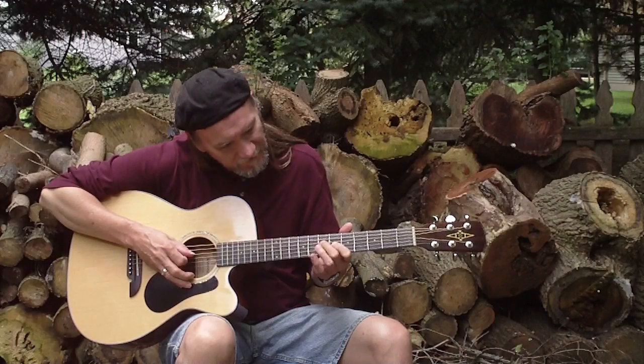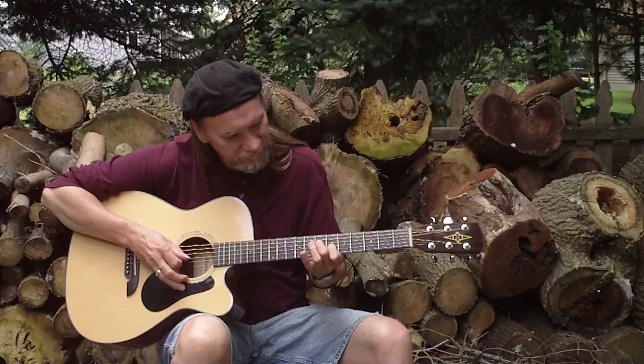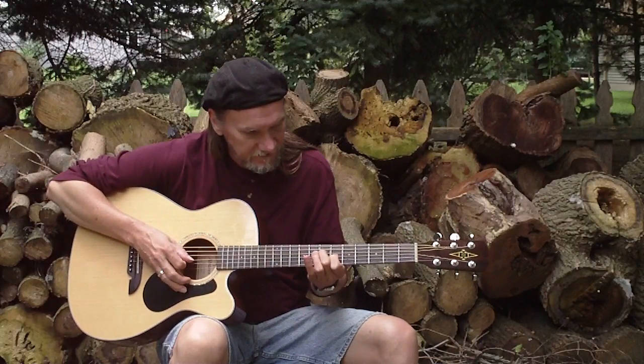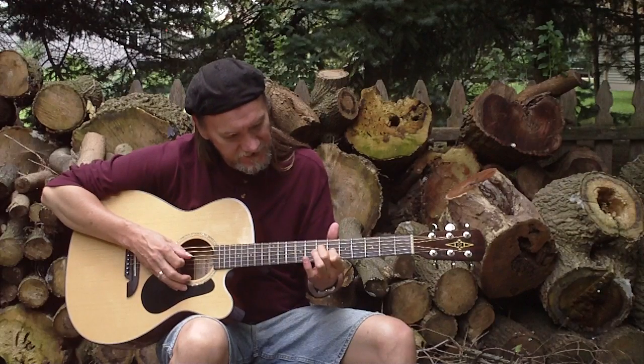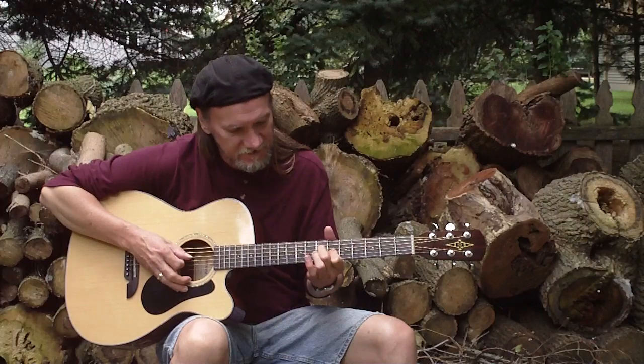And then I've got my 2nd finger on the 4th string, 7th fret, first finger on the 3rd string, 6th fret. And I'm going to hit those 2 strings and hammer on my 3rd finger on the 7th fret 3rd string.